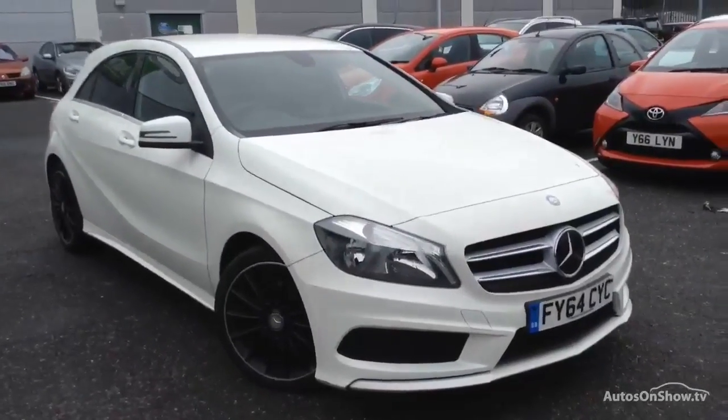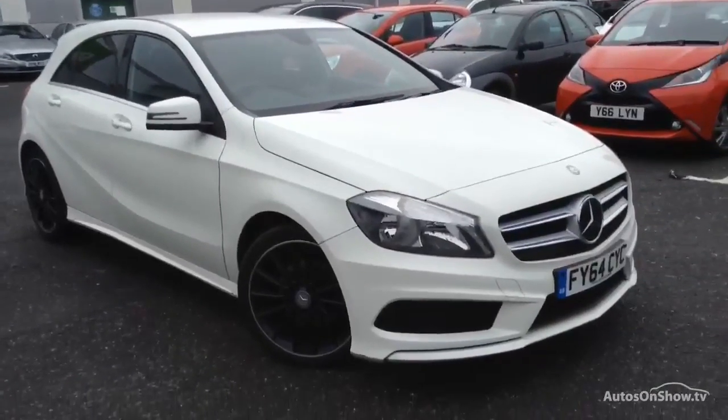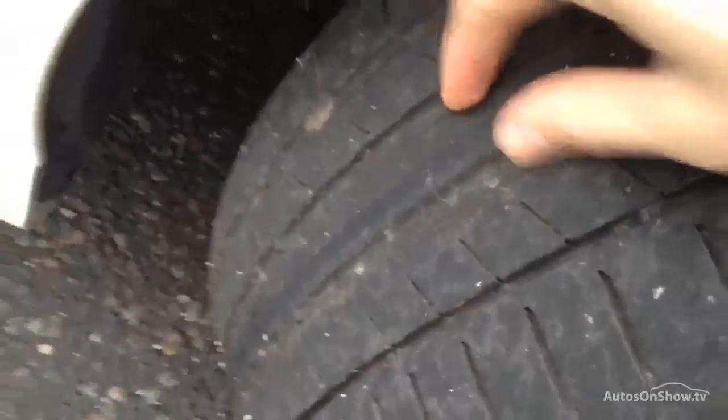Here we have a 2014 Mercedes-Benz A180 AMG Sport CDI 5-door hatchback in white. Starting with the offside front tyre, we're looking at about 3mm of tread depth in the centre of the tyre.